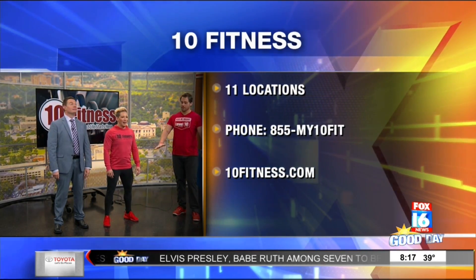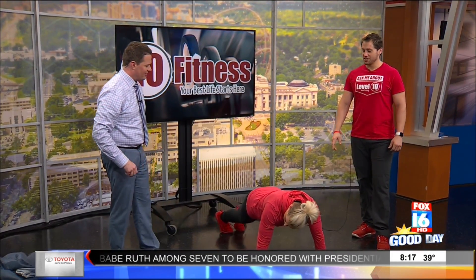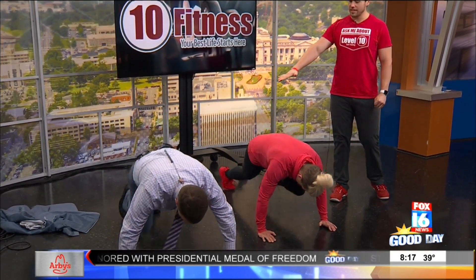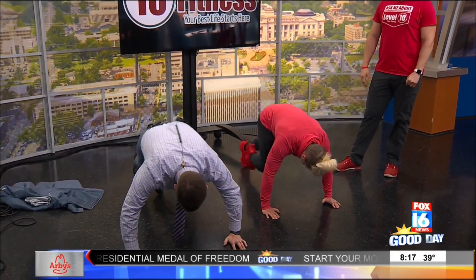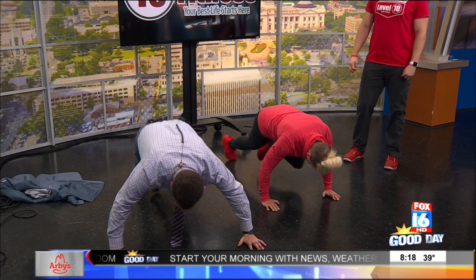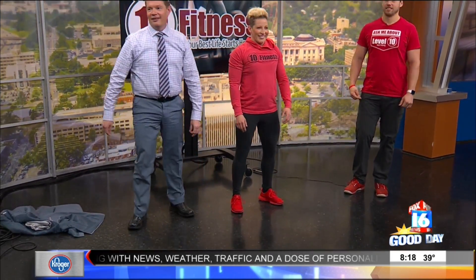Now our rest time's up. We're going to get on the ground into a push-up position and do mountain climbers. Focus on holding a nice flat plank — keep your hips down, try not to let them hop up and down. Straighten the arms. Now we're going to rest. Stand back up. Now we're going to run.